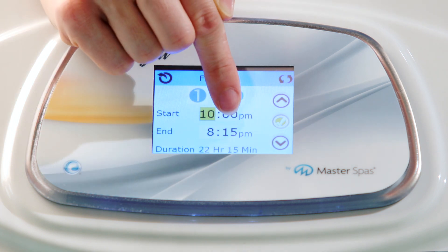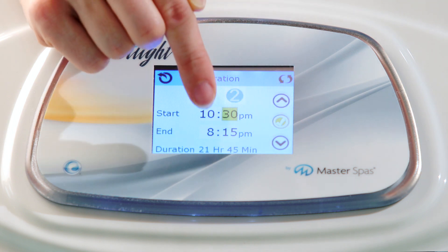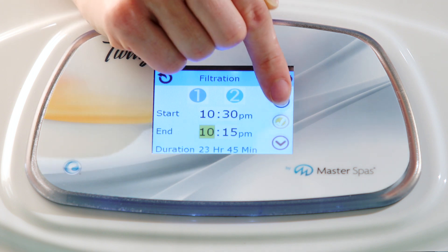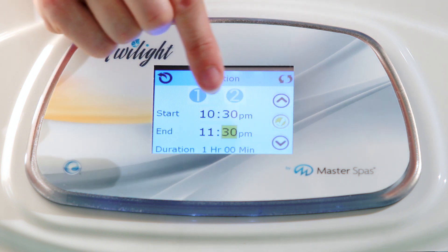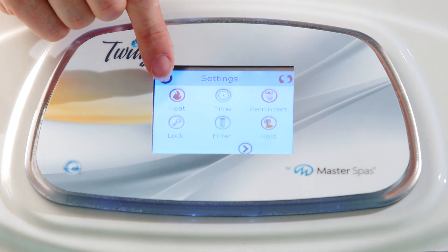There is a secondary filter cycle that can be set as well. We can access that by pressing 2 on the filter screen. This cycle is usually turned off, but if you do need it due to your hot tub or swim spa being used a lot, you can turn it on by pressing 2 again. We'll set this cycle to run from 10:30 p.m. to 11:30 p.m.